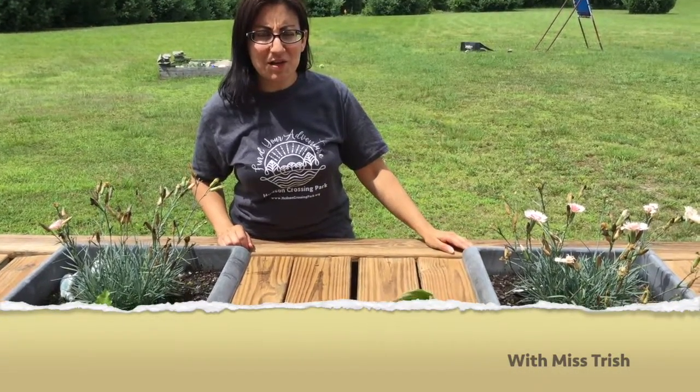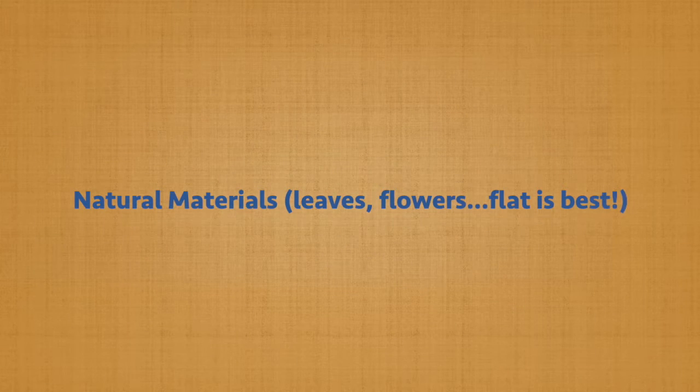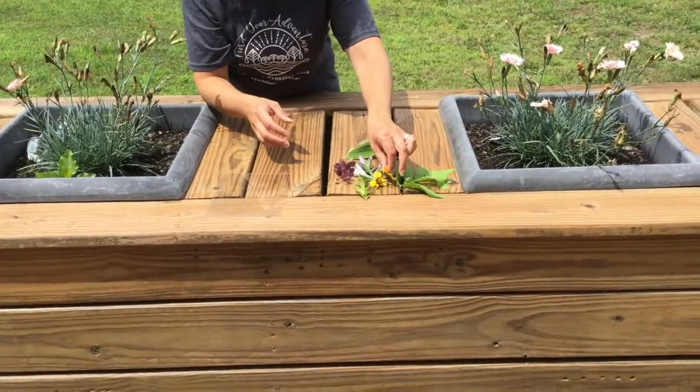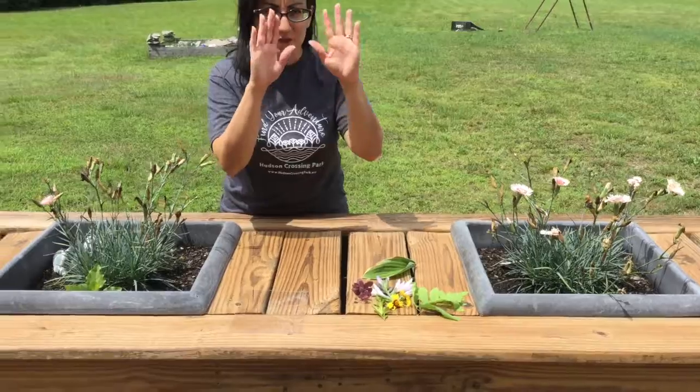Hi boys and girls! Alright, let's make our nature sun prints. You're gonna need your sun print paper, but don't bring that out until you're ready to go because it'll get exposed right away. And you're gonna want to find some cool leaves, flowers, anything from nature that you think would make a really cool silhouette.